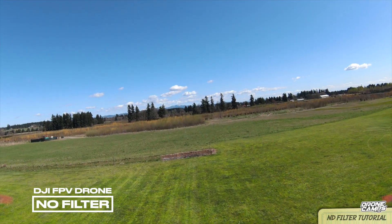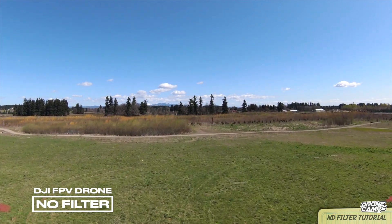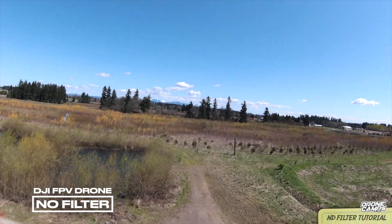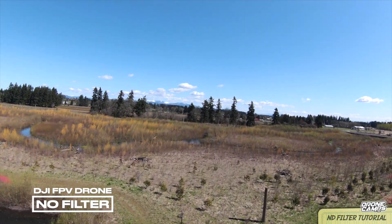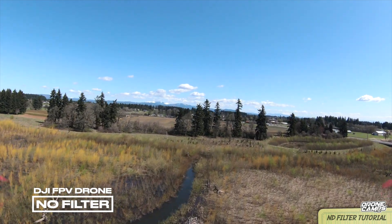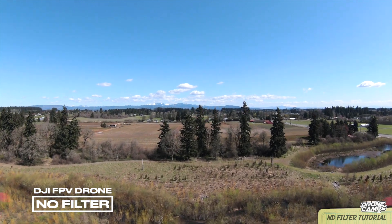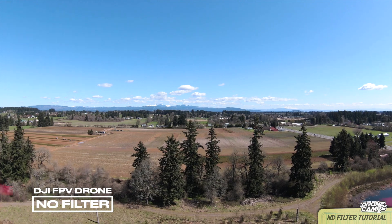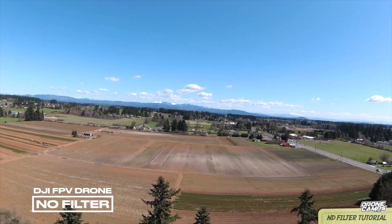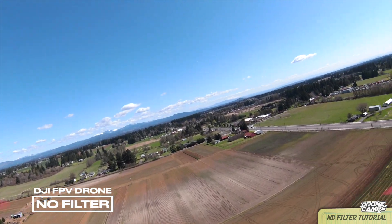Before we show you the Freewell filters, let's show you what the stock settings look like on the DJI FPV drone. Without the filter, this is the stock setup for ISO, shutter speed, and white balance set to auto. You can see that the clouds off in the distance don't have a whole lot of definition and the color doesn't look very saturated. The black points are okay, but the overall image quality could use some improvements. Out of the box, it may take a little tweaking for saturation settings, EV, shutter, and ISO.